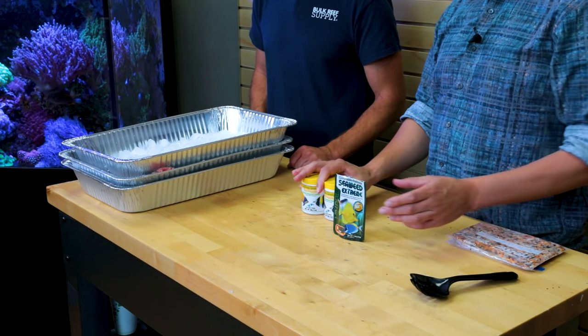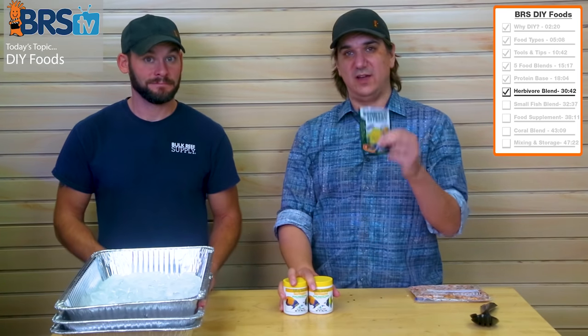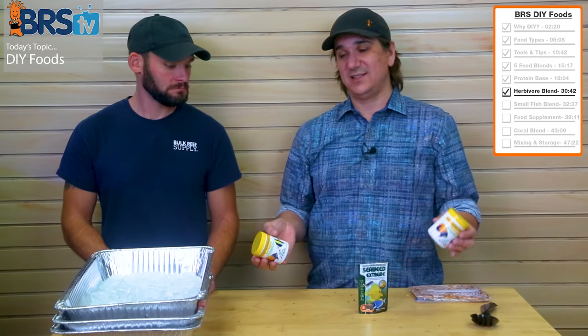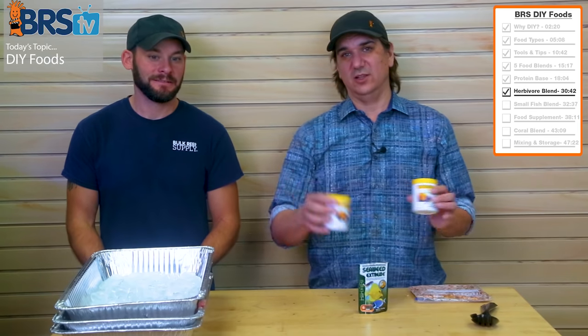We're going to suggest one bag of 1.5 ounces of Seaweed Extreme and 60 grams — two of these little containers — of the algae flake blend. If you have more herbivorous fish, add more; if you have less, add less. Make the first batch and adjust from there. You could stop right now and just dump these dry ingredients in and mix them in.